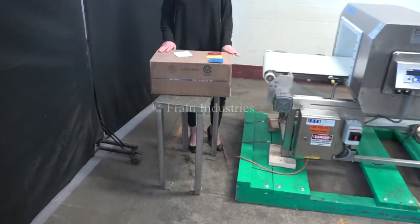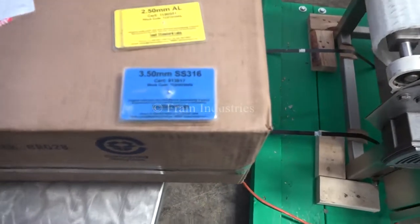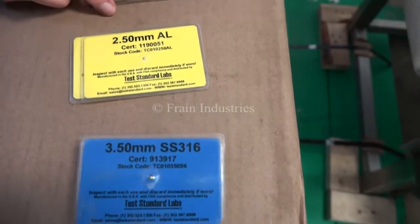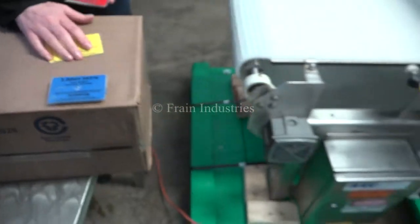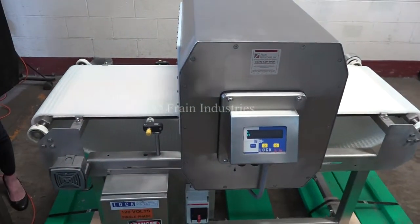Today we'll be running through this case and we'll be testing for ferrous, non-ferrous, and stainless steel. The first case we'll put through is non-contaminated.